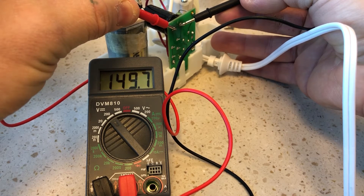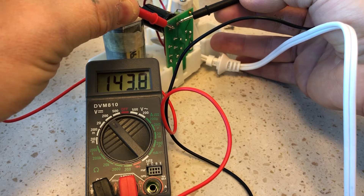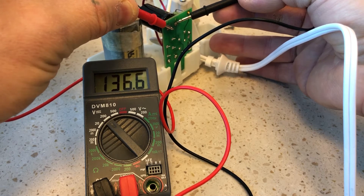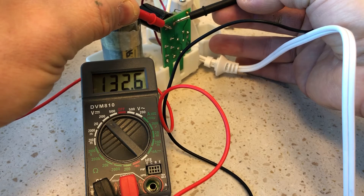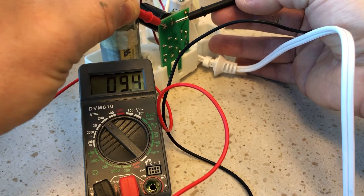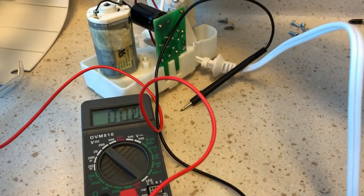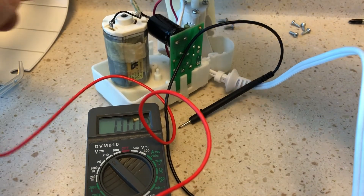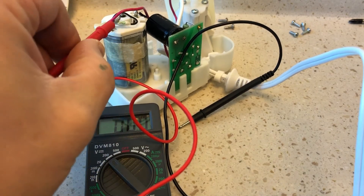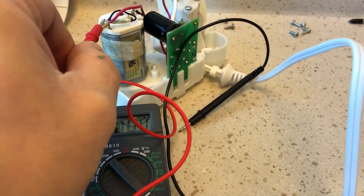You have to put something across here to bleed it. I don't know whether this is normal, if it usually stays charged like this for so long. It could be that once the fuse goes, it might be discharging to the motor. See, it was still running there — I have to short it to the motor and then it'll bleed the capacitor.